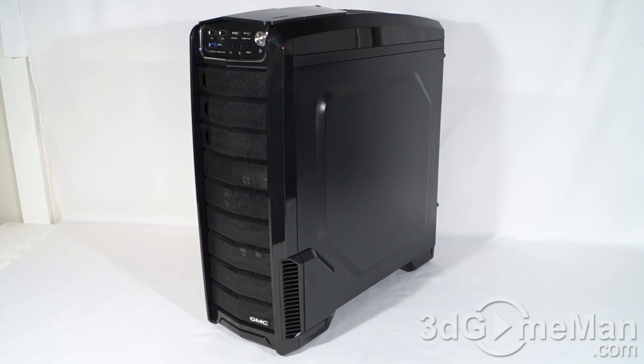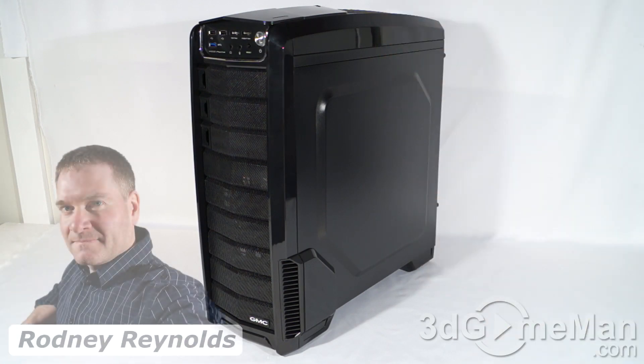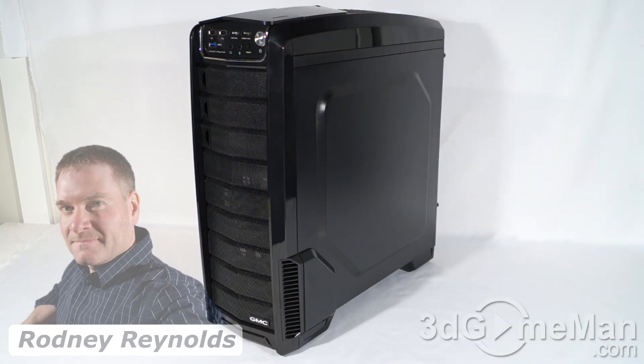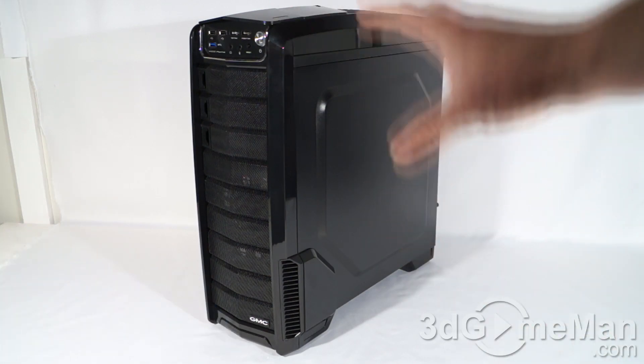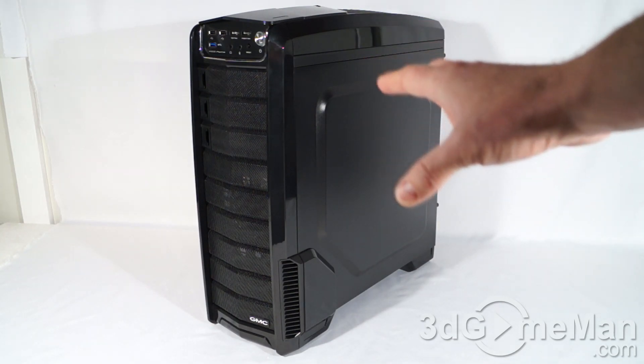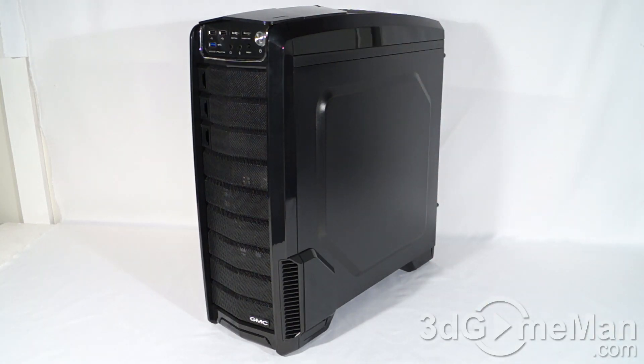What most people are looking for today are bang-for-the-buck mid-sized tower cases, and this certainly falls into that category. This case has lots of features, it performs well, it is affordable, and I like the overall styling on it. However, keep in mind that the plastic is rather cheap. I can't say I like the shiny parts on the case — it looks good but it will attract dust and fingerprints in minutes.